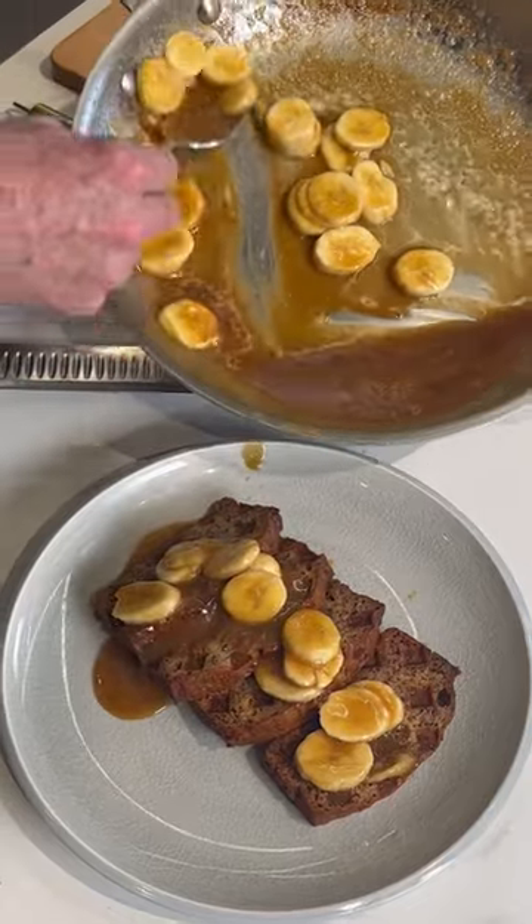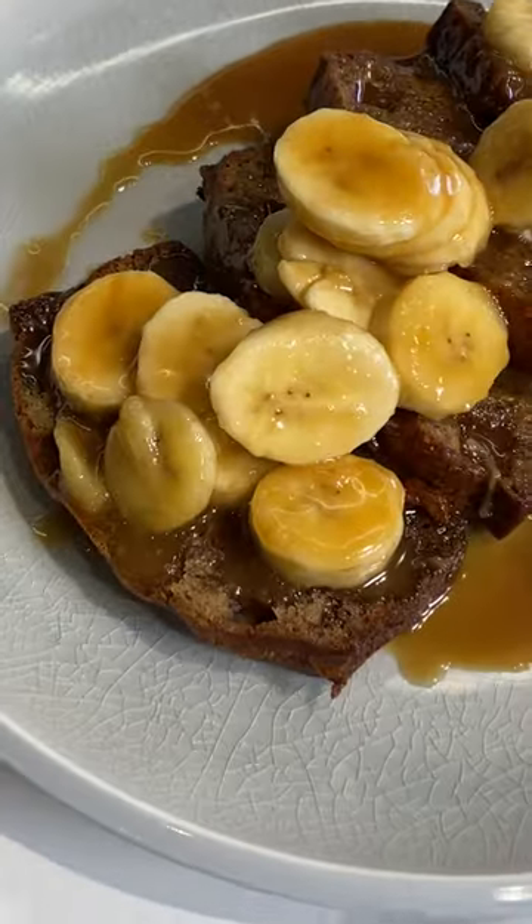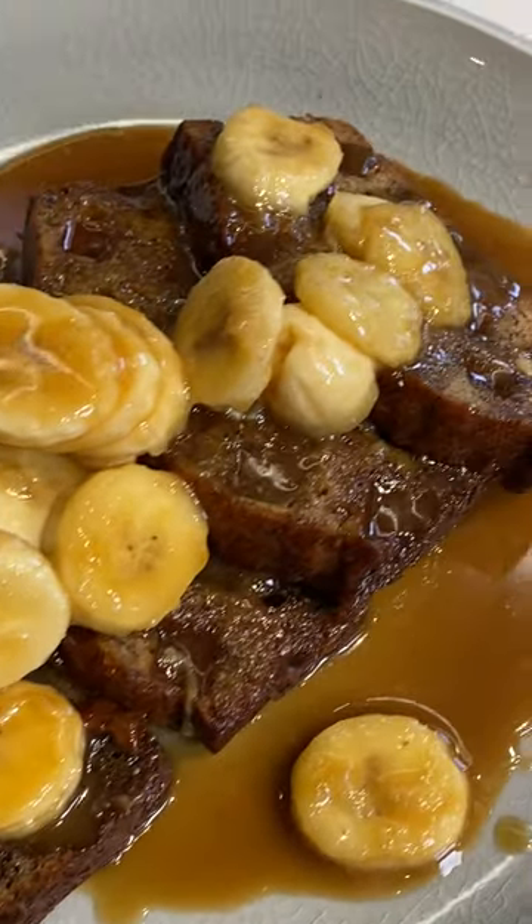This could be brunch, it could be dessert, it could be both. Banana bread waffles with banana foster sauce.